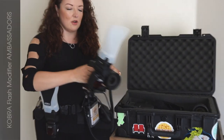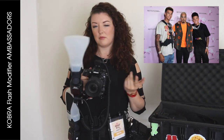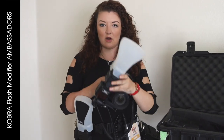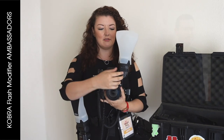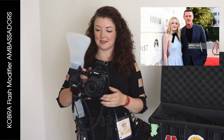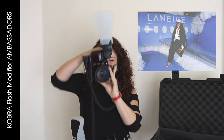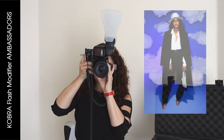Anytime that I'm shooting red carpets, I want to be able to get vertical and horizontal shots. The way that I have it set up, it's pretty easy — all I have to do is just twist my flash and then flip it back over. It takes less than a second, so when I'm shooting I can compose my shot, switch it around, and shoot like this. It's really easy and convenient.